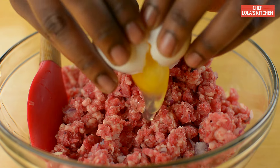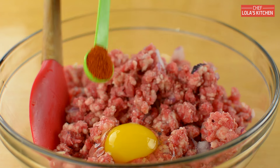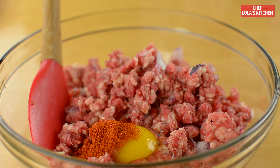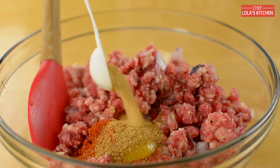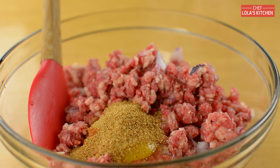I'll now be adding 1 egg to this, followed by some cayenne pepper and some seasoned salt. You can check the description box below for the ingredients I used for the hamburger spice.